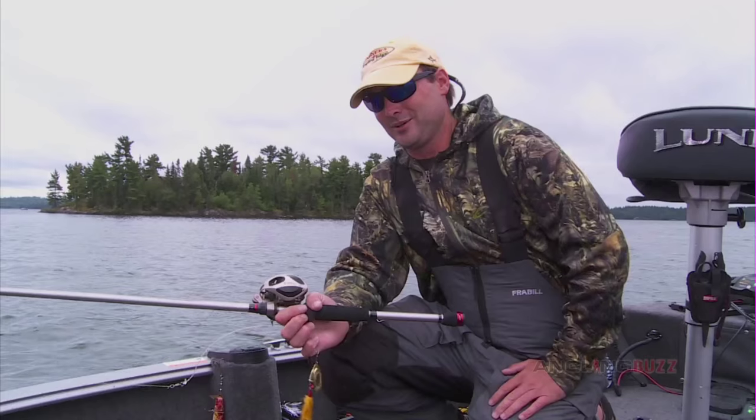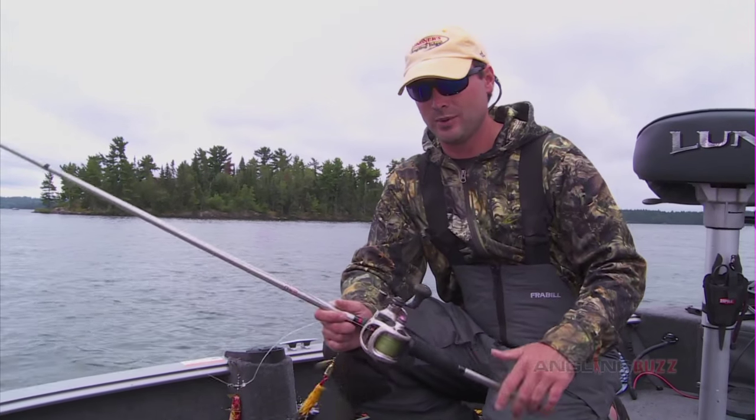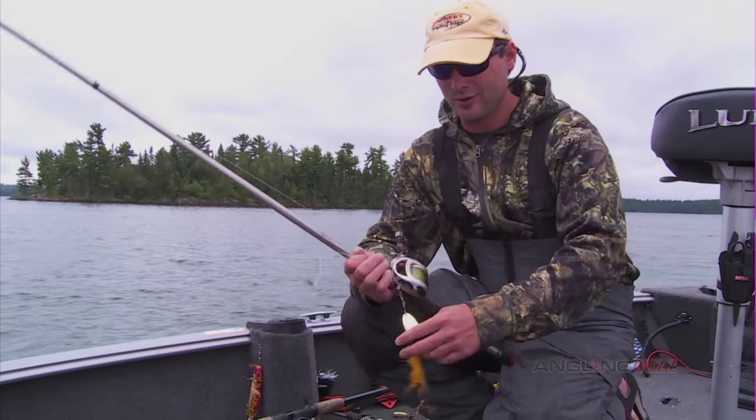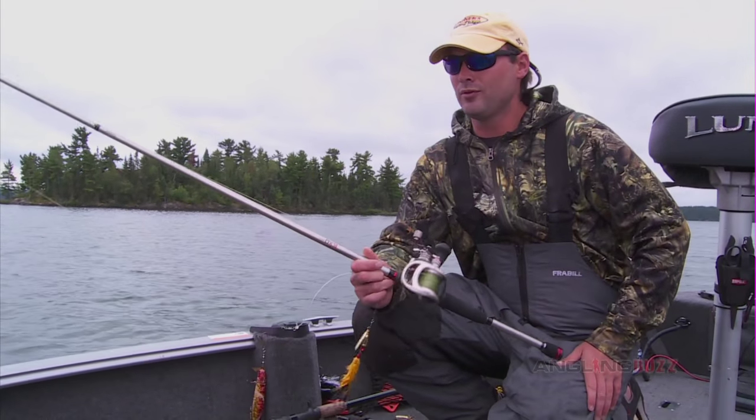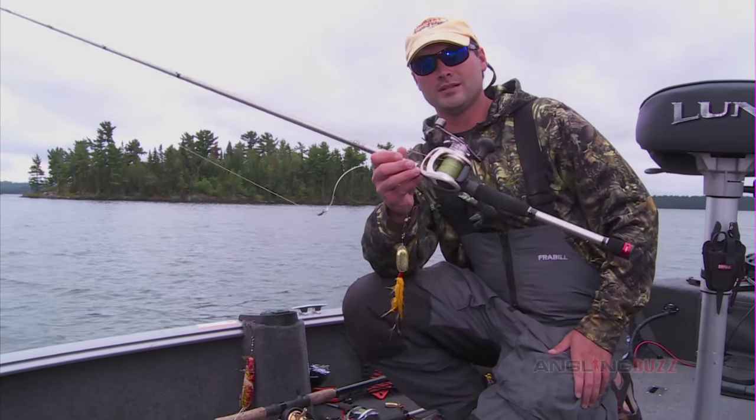Technology has changed dramatically in recent years, and it's not just with electronics and trolling motors, but it's also with rod, reel, line, leader, and lures as well. But what I've really come to find a lot more enjoyable with musky fishing is fishing lightweight stuff.